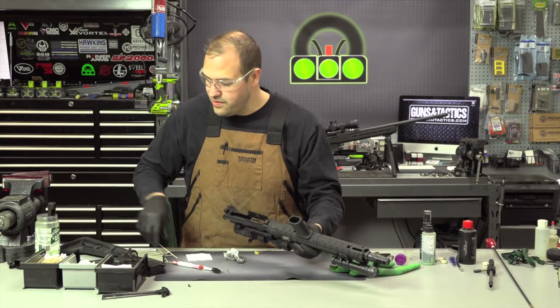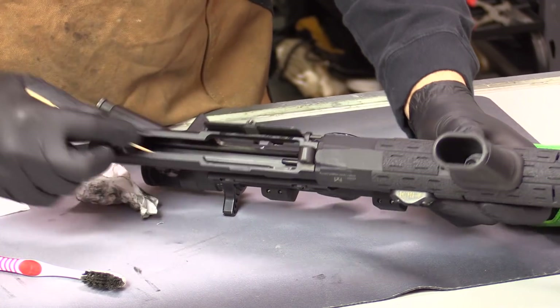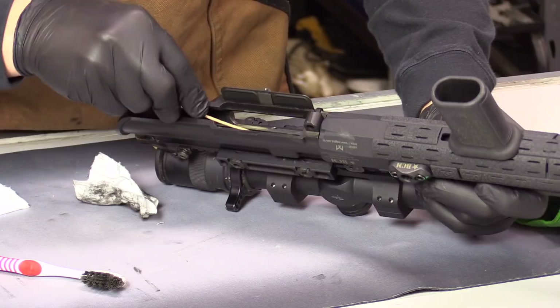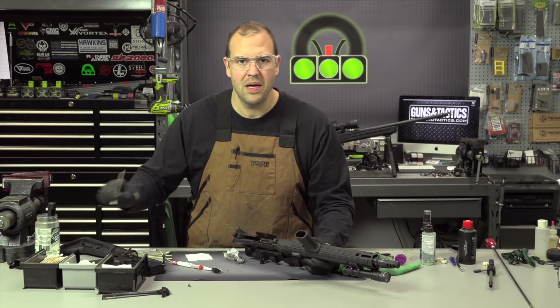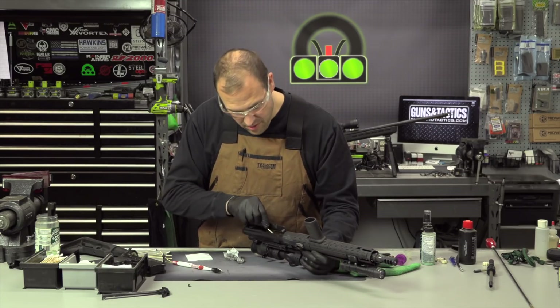Swab breaks — that's all right. You can get the charging handle track. Never, ever, ever stick anything down the gas tube. No pipe cleaners, nothing goes in there. I repeat — nothing goes in there.